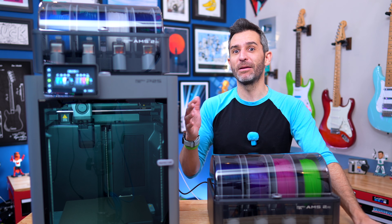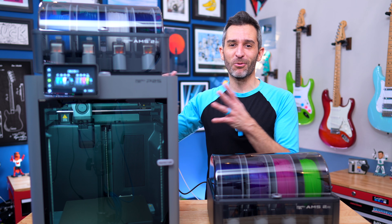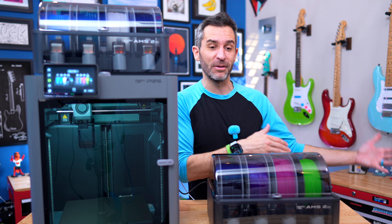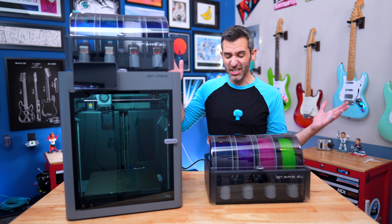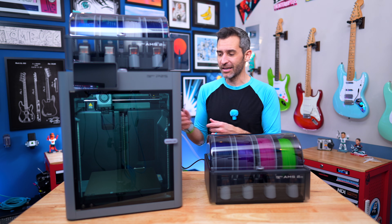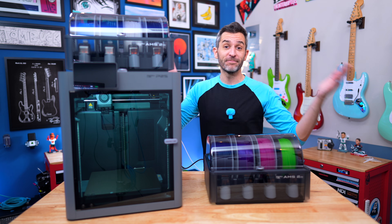If you're leaning more into heavy printing and do this more for work, you might want to go the more heavy-duty route with separate power supplies for everything. Hopefully you can see how easy it is to add a second AMS to the P2S. I didn't need to change anything other than unplugging my external spool holder — just connect this, update the firmware, and you're good to go.